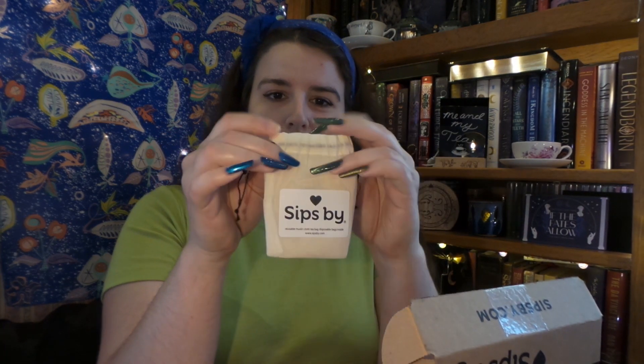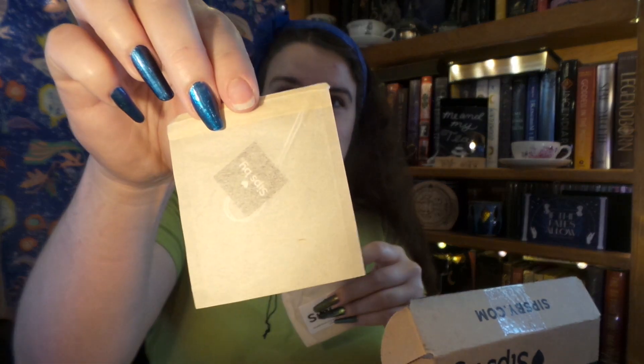The first thing I see is our little reusable bag, and on the inside we have our disposable drawstring bags. These are very useful if you are traveling or if you are new to tea and you don't have a tea steeper or infuser. If you get a loose leaf tea, you are able to use these. Or if you are gifting it to someone and you don't know if they have a tea infuser, it is very nice that they include these.